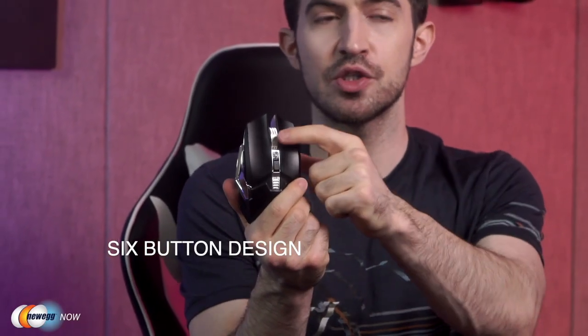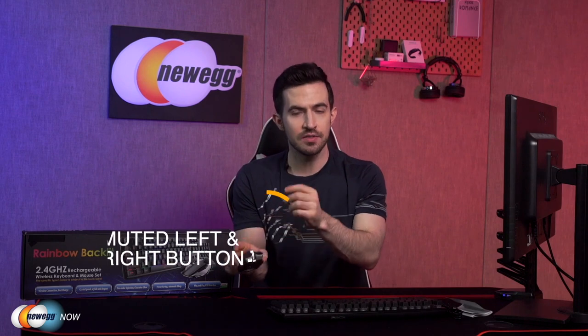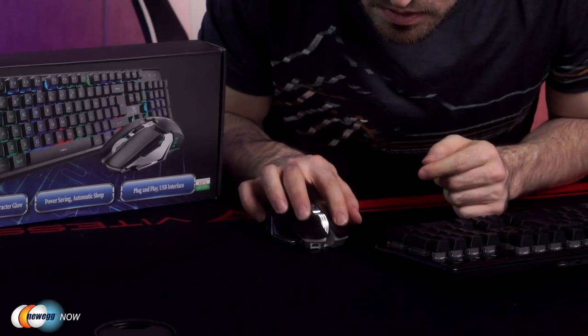Speaking of the mouse, you'll see you have a six-button mouse here: left and right click, scroll wheel, DPI button, and the forward and back switches on the left side. The left and the right click are muted — you don't see that every day. When we click, you barely get any clicking noise. So if you have to incessantly click, the noise won't bother you or anyone else.